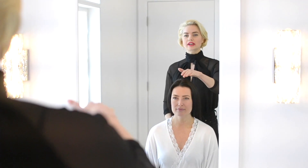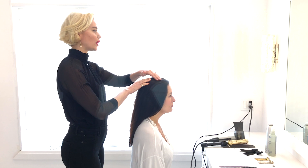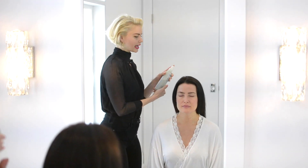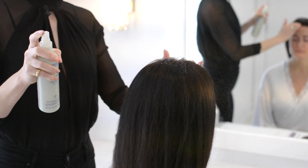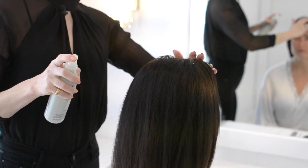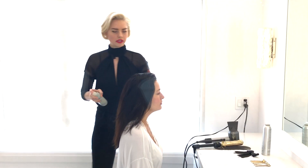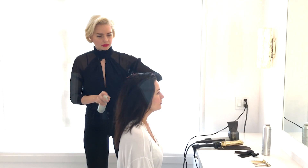The Chanel look has a center parting. So to begin, I'm going to wet down Bree's hair just a little bit using a heat protective spray, and I'm going to rub out her original parting. I'm going to be curling her hair as well, so I'll just begin this look by putting in a bit of heat protector and then blow drying.